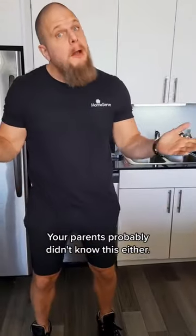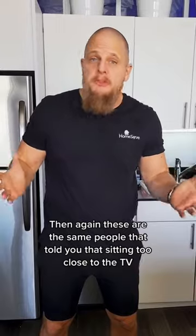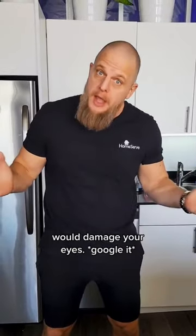Don't look so guilty — your parents probably didn't know this either. Then again, these are the same people that told you sitting too close to the TV would damage your eyes. Google it.